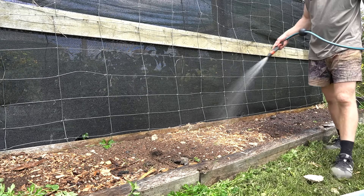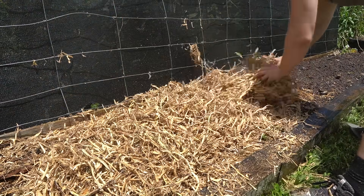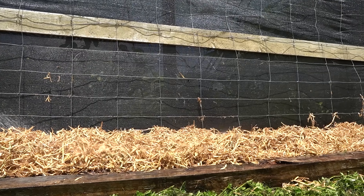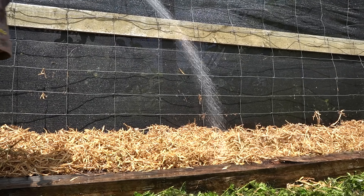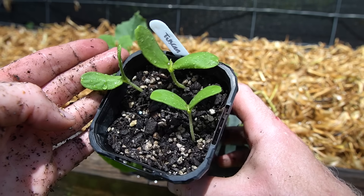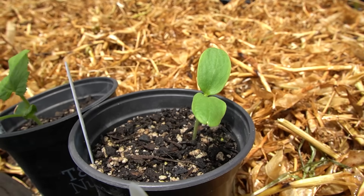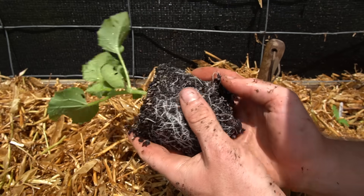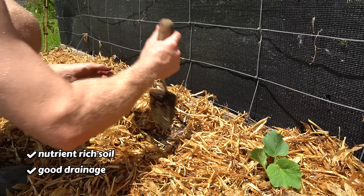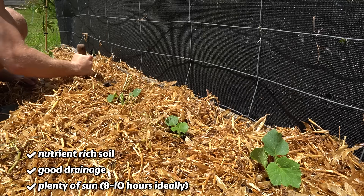Time to plant the seedlings out. We'll get the garden ready by giving it a deep water, and I'm covering it in straw mulch as well to keep the moisture in over the summer. If you're worried about slugs eating your seedlings, you might want to wait until the plants are a bit bigger before putting the mulch around them. The rock melon seedlings are doing well and the new seeds have sprouted too. The roots are looking nice and healthy — with nutrient-rich soil, good drainage, and plenty of sun, these plants should have everything they need to grow strong and produce some tasty fruits.